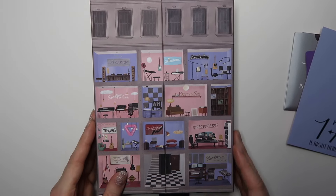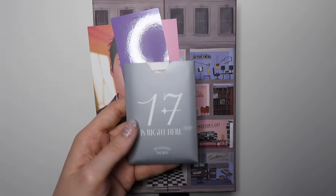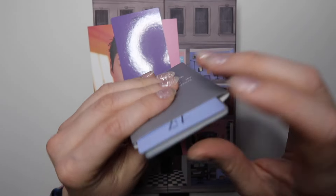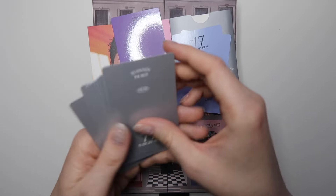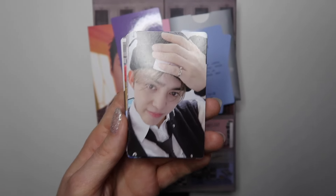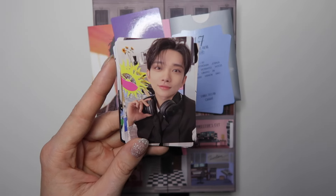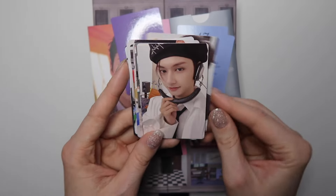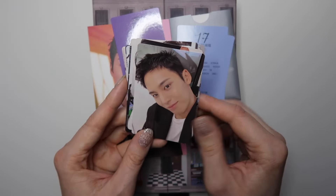Now let's do the inclusions. This thing is built so nicely — it has almost like a magnet clasp but I don't think it's actually a magnet, it just feels so nice. This I know is member specific — Vernon, okay! I'm pulling him a lot this comeback, which is very odd if you've seen my other Seventeen unboxings. All of the other photo cards come in here — look how many! They've never been shy about giving you all the photo cards. These studio-style photo cards are really cute.